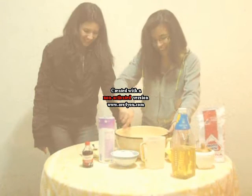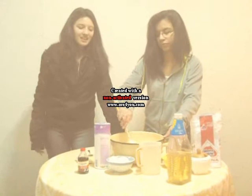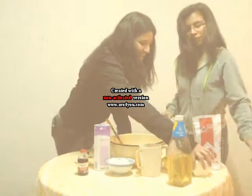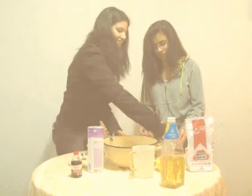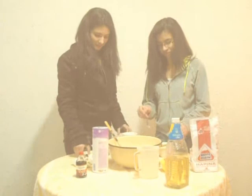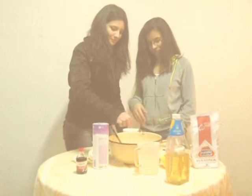After this, add the sugar, eggs, and salt. Now we're going to add the water.